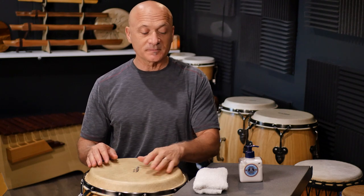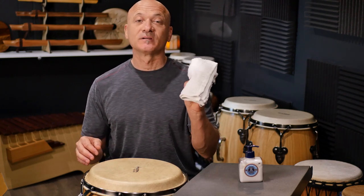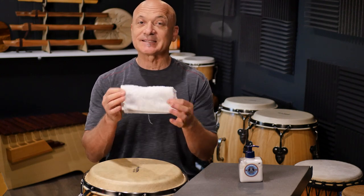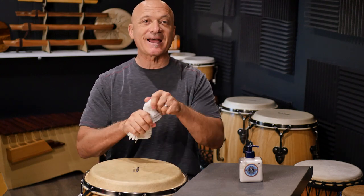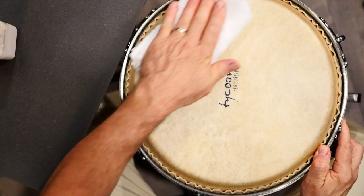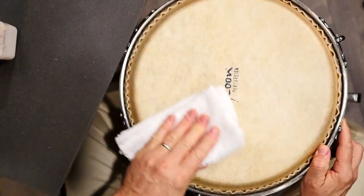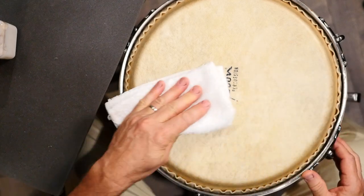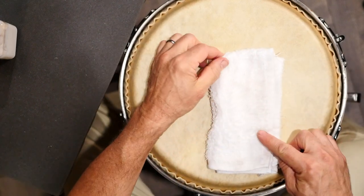To clean the drum head, a damp cloth is what you need. This is 100% cotton cloth. It's dampened — just wring it out. Don't make it wet, just damp. Go ahead and wipe down the drum head. If it is super gunky — and this one is not, this is not gunky, but I'm just showing you what to do — you can see a little bit of dirt there.